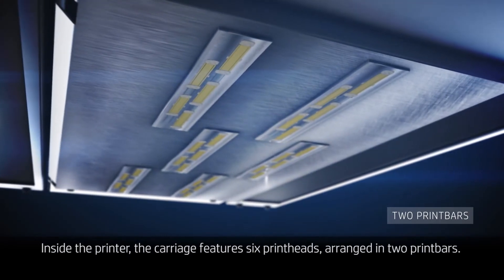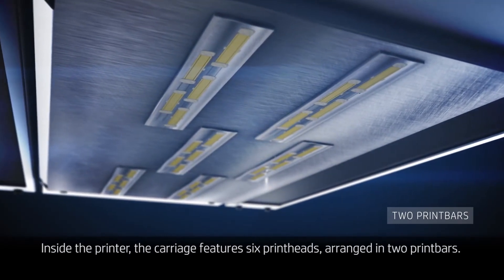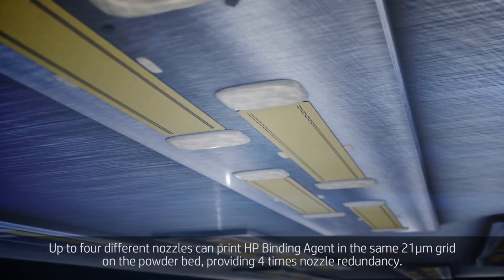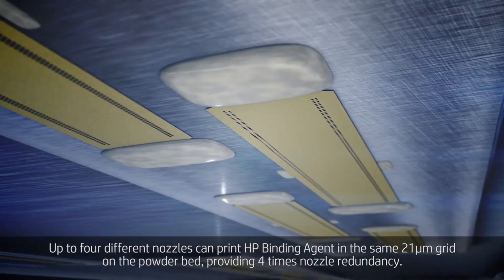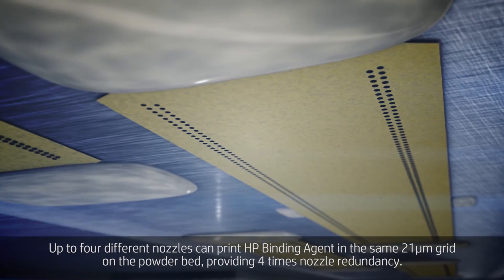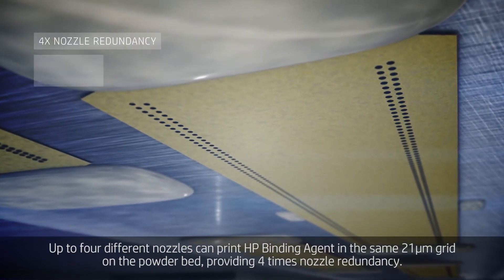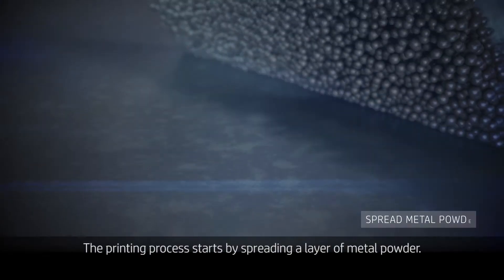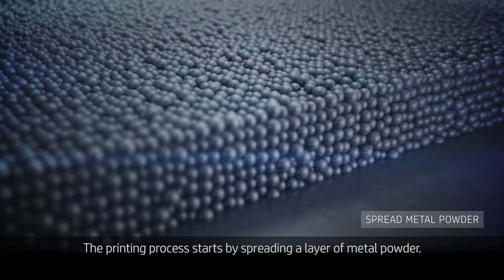Inside the printer, the carriage features six print heads arranged in two print bars. Up to four different nozzles can print HP binding agent in the same 21 micron grid on the powder bed, providing four times nozzle redundancy. The printing process starts by spreading a layer of metal powder.